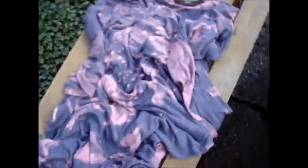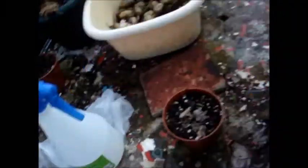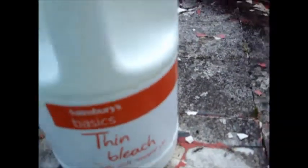First of all you scrunch the thing up like this so it's all creasy. Then you put bleach in a bottle — I used St. Swiss basic thin bleach — put it in a spray bottle, spray it on one side, wait a couple of minutes, turn it over and keep it scrunched up, spray it on the other side, then lay it flat. Be careful not to get bleach on your skin because it hurts.